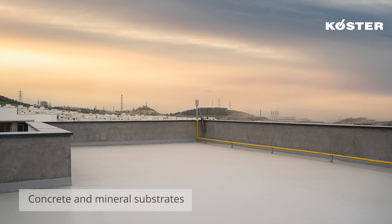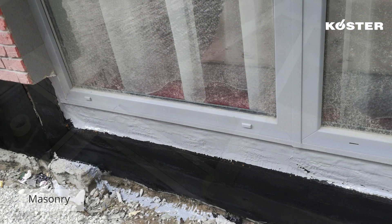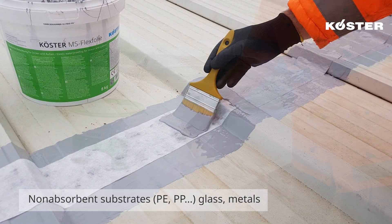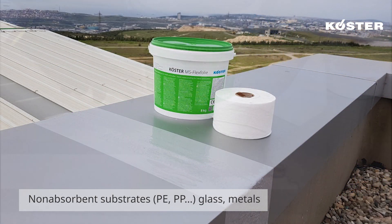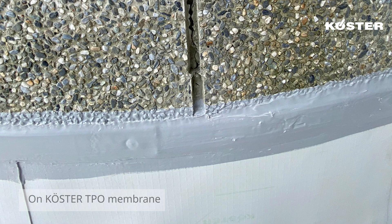COSTER MS Flexfolia is suitable for application on multiple substrates such as masonry, concrete, screeds, a variety of plastics, and even most metal surfaces. Due to its high UV stability, COSTER MS Flexfolia is suitable for indoor and outdoor use.